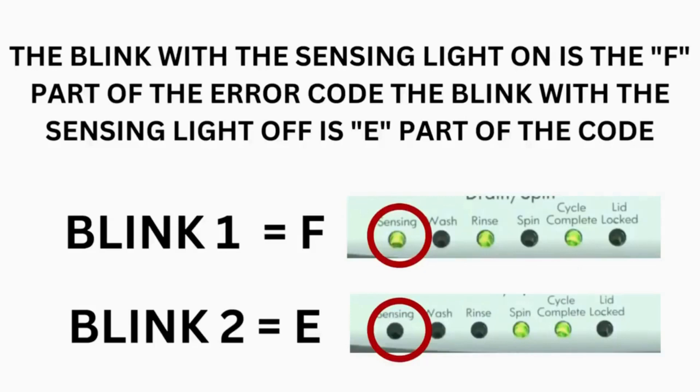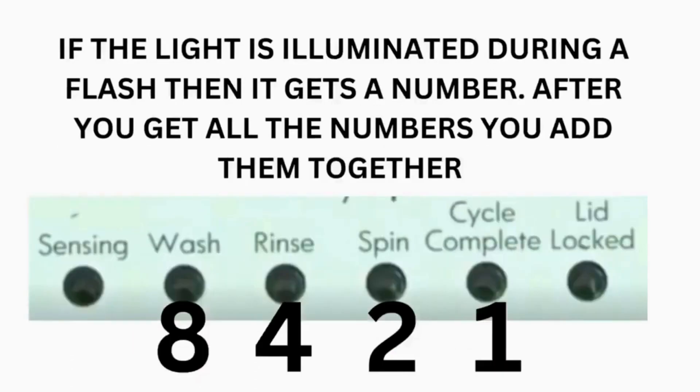Step 3: Read the error codes. Error codes for VMW washers have two parts. The first is the letter F, followed by a number, and the second is the letter E, followed by a number as well. Which lights are illuminated indicate the numbers. The sensing light on indicates the letter F; the sensing light off indicates E. The wash light equals 8, rinse equals 4, spin equals 2, and cycle complete equals 1.